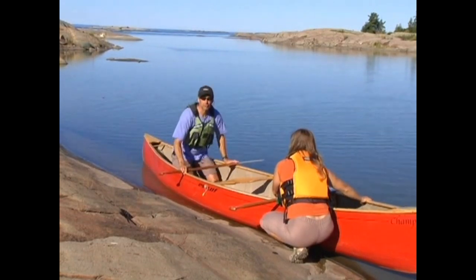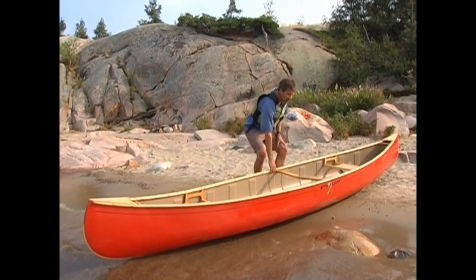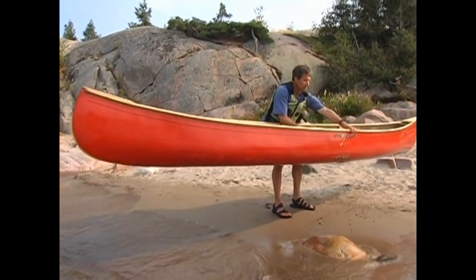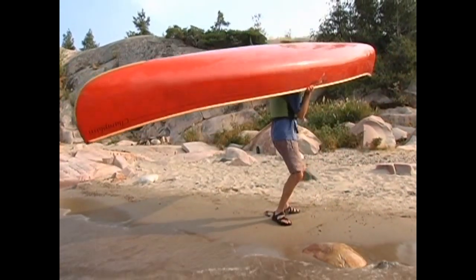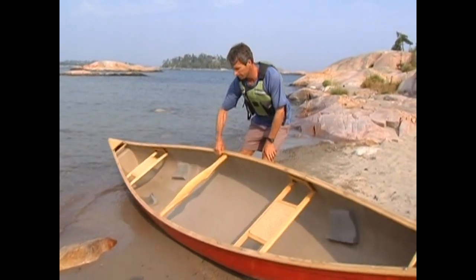Starting with the one-person lift: when lifting a solo canoe, if you're right-handed you'll start on the left side of the canoe, and if you're left-handed you'll start on the right side. Start at the center part of the canoe and grab the closest gunnel with your hands about shoulder-width apart.